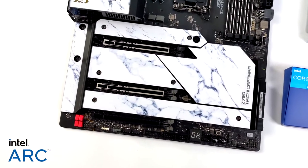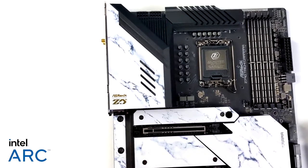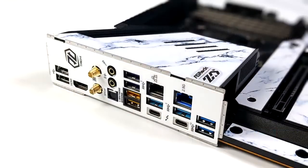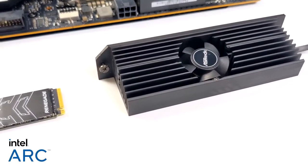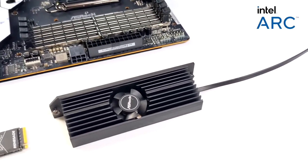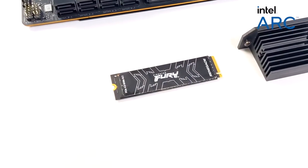For the motherboard we're going with the ASRock Z790 Tai Chi Carrera — an absolutely beautiful board with a marble design. It works with 12th and 13th gen Intel CPUs, supports DDR5, and has two PCIe 5.0 x16 slots. For I/O it has dual Thunderbolt 4 / USB 4 ports, killer 2.5 gigabit ethernet, and onboard Wi-Fi 6. ASRock has also included their Blazing M.2 cooler, which has a built-in fan to keep the NVMe SSD cool and maintain speeds.